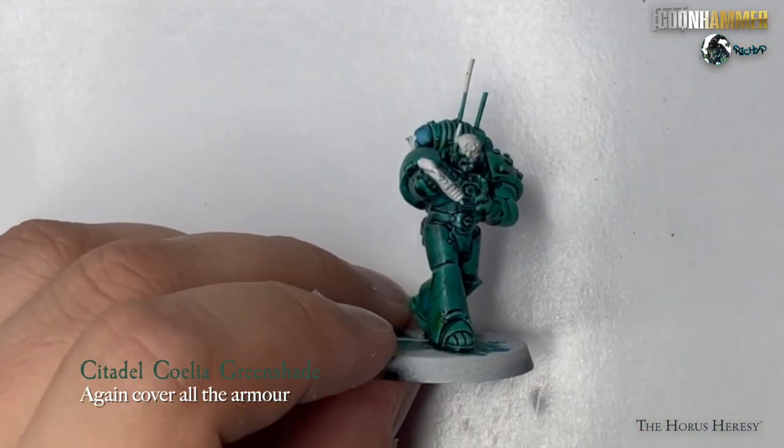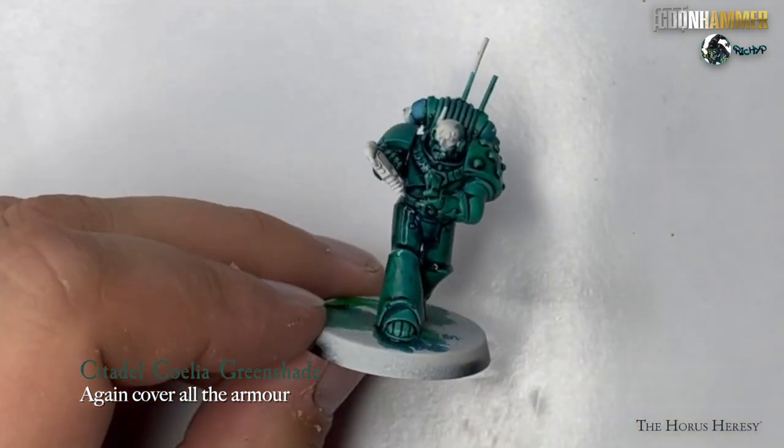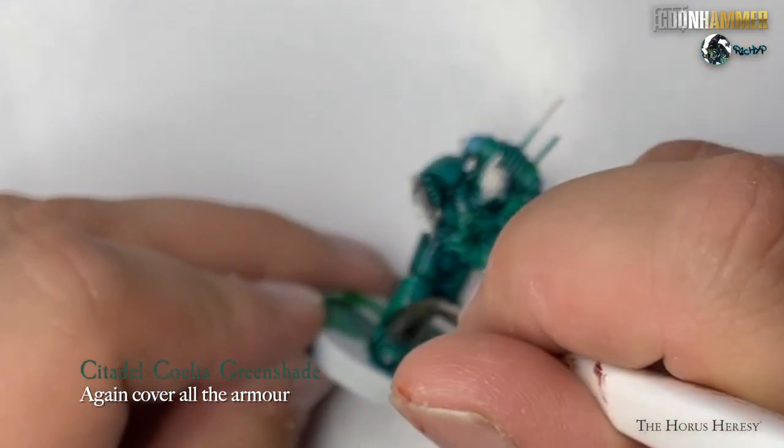Finally, for the green-blue armor, cover the entire area in Coelia Greenshade from Citadel. Again, catch any pooling.